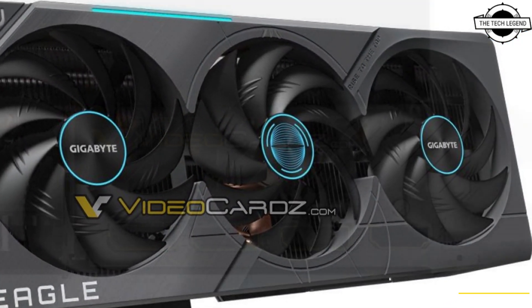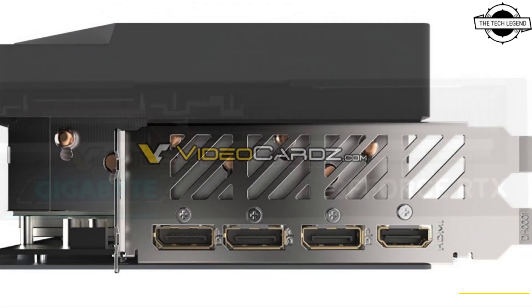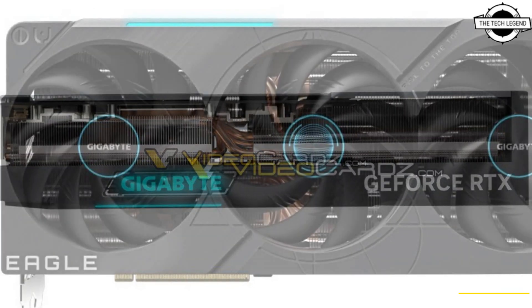The company's new Eagle brand graphics card sheds much of the unnecessary design bulk of the RTX 30 series Eagle and opts for a functional, minimalistic design.